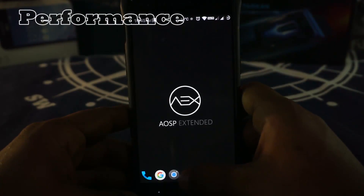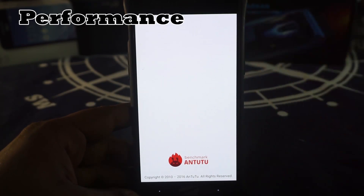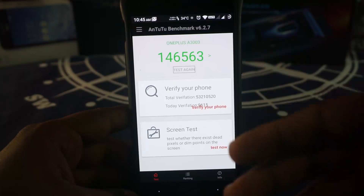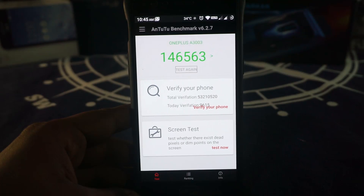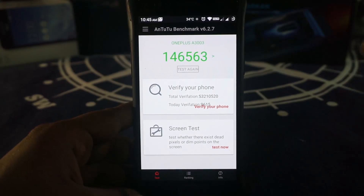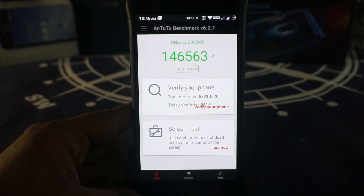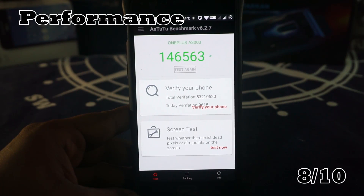For performance, AnTuTu is what I go for in the performance department. I got about 146,500, which is a respectable score — higher than what I got with the Vertex, higher than what I normally get with Lineage OS, but not the highest score I've received. I have received scores of up to 164,000 with some ROMs. It's still a very good score, so I'm going to give it an 8 out of 10.